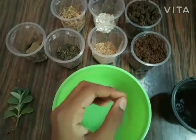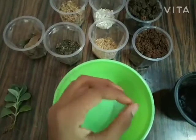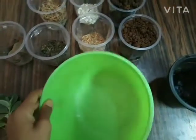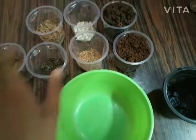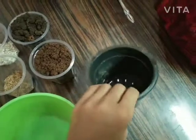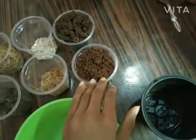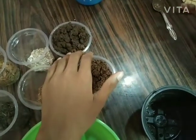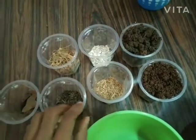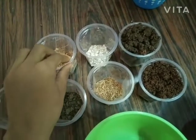Hi friends, in today's video I'm going to show you how to prepare a healthy mud for a skillet. I have a container to mix all the mud and I have a pot to plant the skillet. I have mud, earthworm soil, eggshell, coal powder, cowdung, coal, and dry leaves.